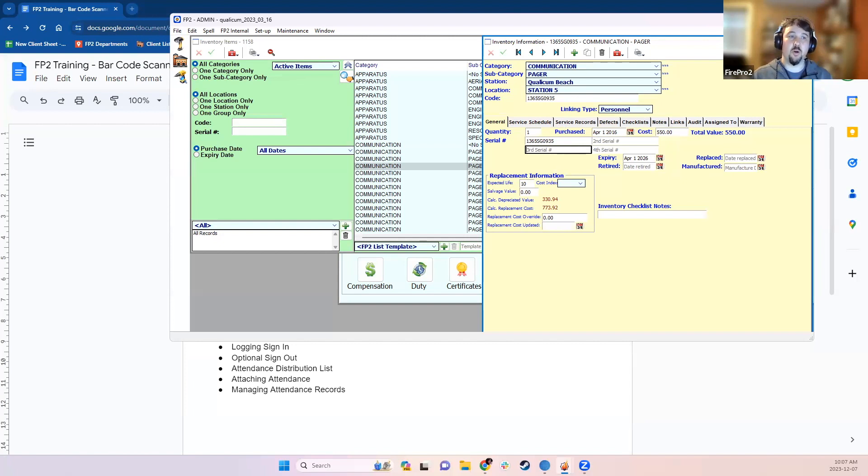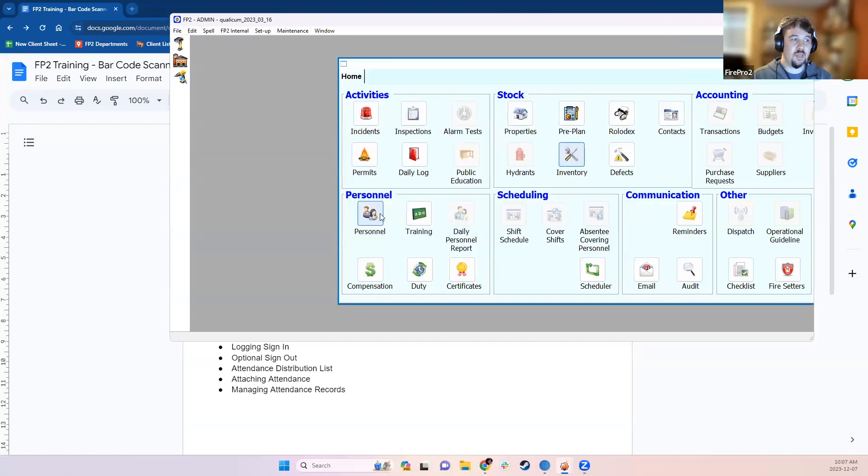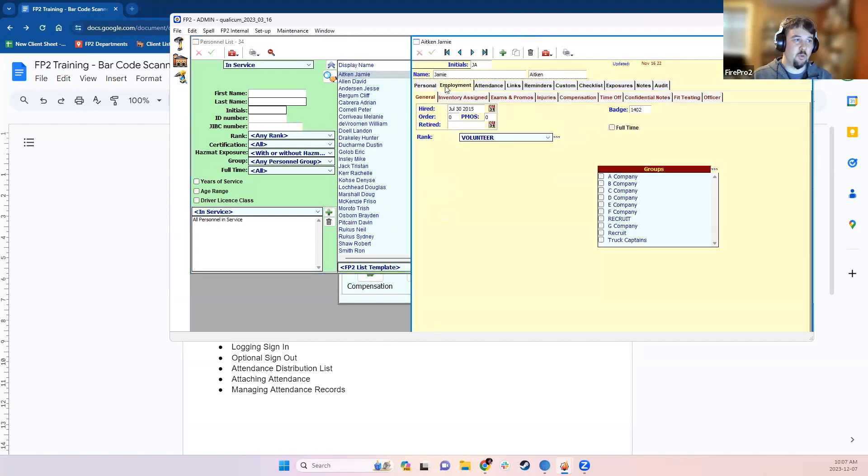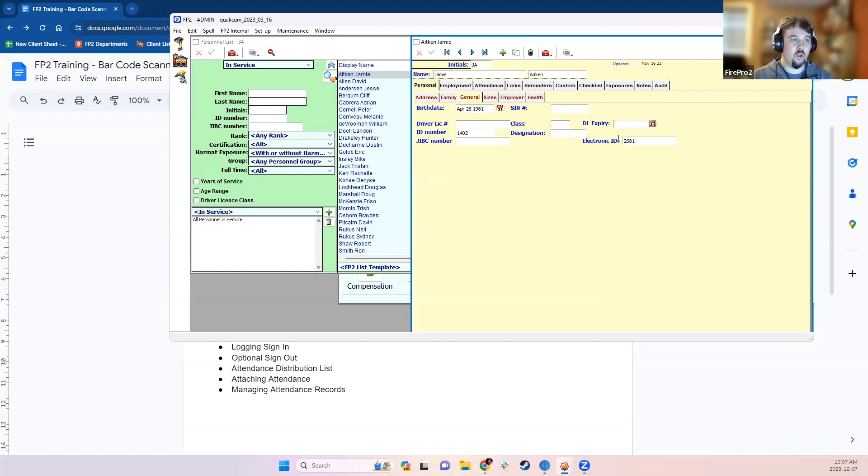When barcode scanning in the system, we're often also trying to identify firefighters — either to log who's doing the inventory servicing or to identify who is showing up for attendance. On an individual personnel record, under the personal general tab, there's a field called Electronic ID. The Electronic ID field is what the barcode scanner uses to identify someone. If you have existing ID cards with barcodes, just put that barcode number in the Electronic ID field.